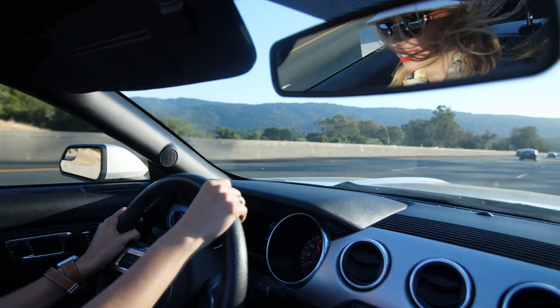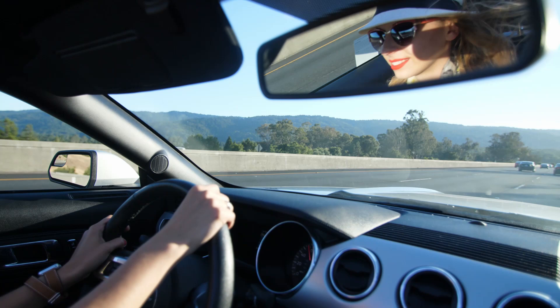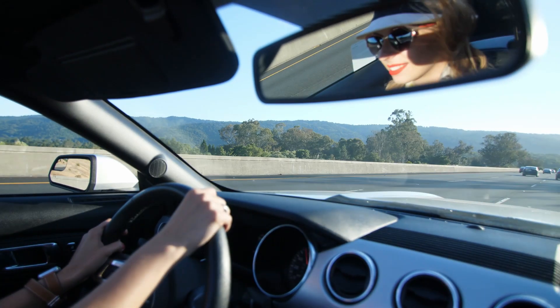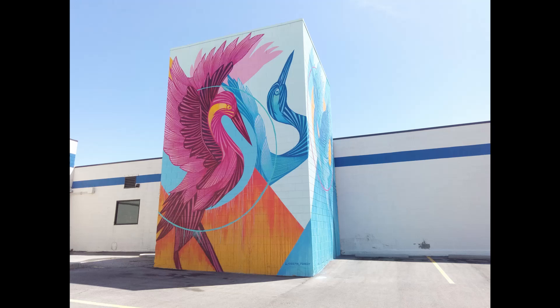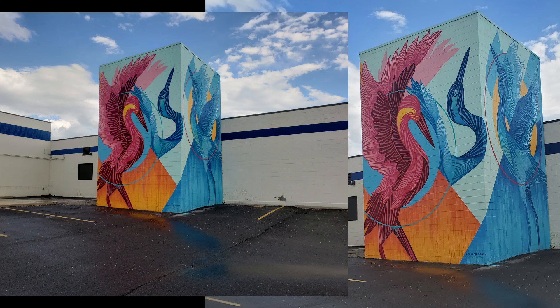I drove myself like a girl boss to the mural district of Salt Lake City to film this next portion of the video. I highly recommend checking this out if you're ever visiting Salt Lake City. I took photos with the fake 14 Pro Max, and in all honesty I don't think they look that bad — but only because they're not being compared side by side to higher quality photos. The photo on the left is taken by an S10e at 16 megapixels, and the photo on the right is taken by a Note 9, which is only 12 megapixels.